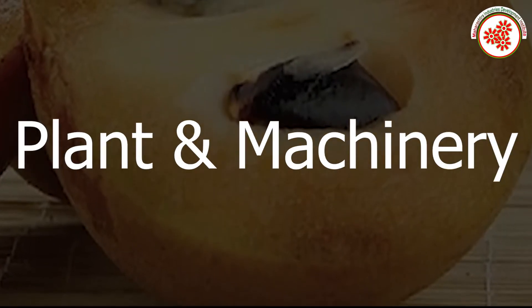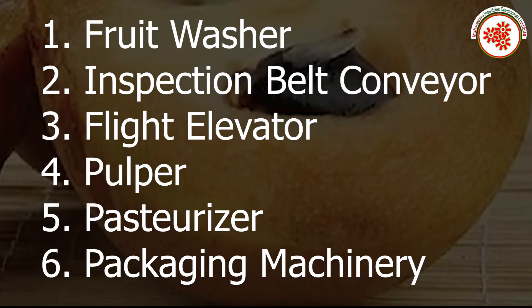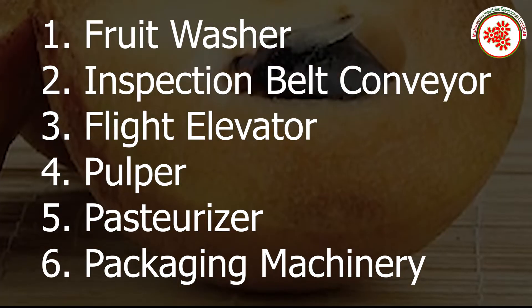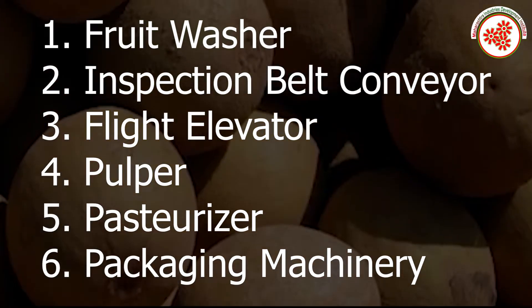For this business we need machineries like a fruit washer, inspection belt conveyor, flight elevator, pulper, pasteurizer, and packaging machine.